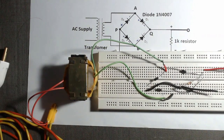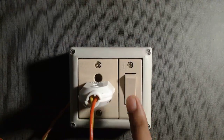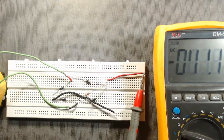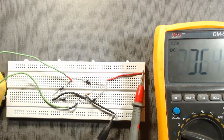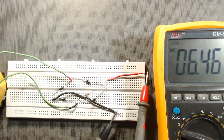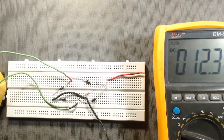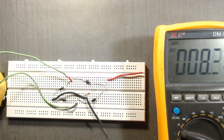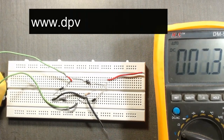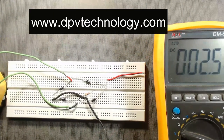Connect the positive terminal of the multimeter to this red wire and connect the negative terminal to this plate. We can see the output voltage is around 8 volt. Since I am using a transformer that gives 9 volt at the secondary, this result is expected. Thank you for watching. If you like our videos, please don't forget to subscribe to our channel. You can also buy electronics components, projects, and modules from our website www.dpvtechnology.com. Thank you.